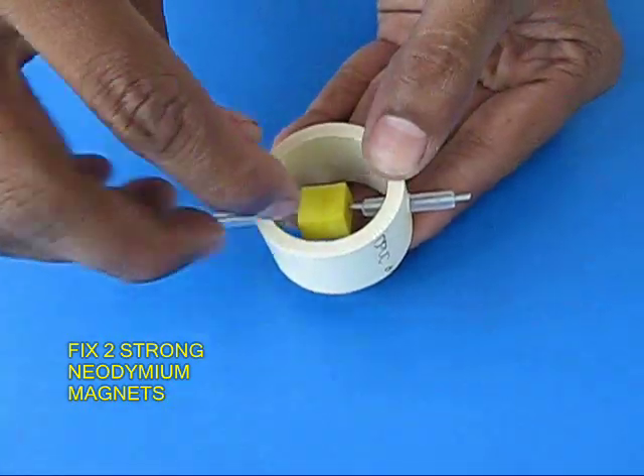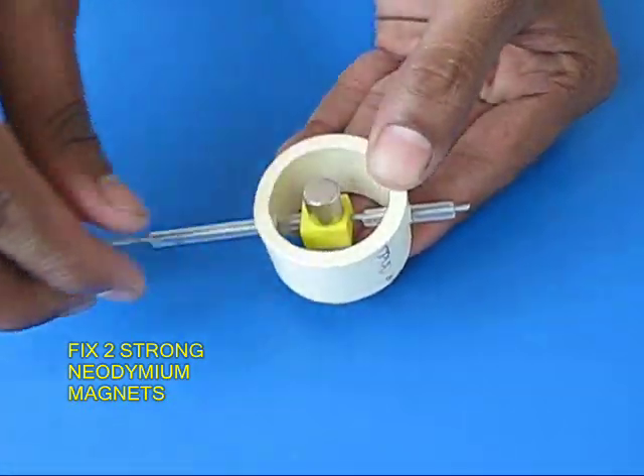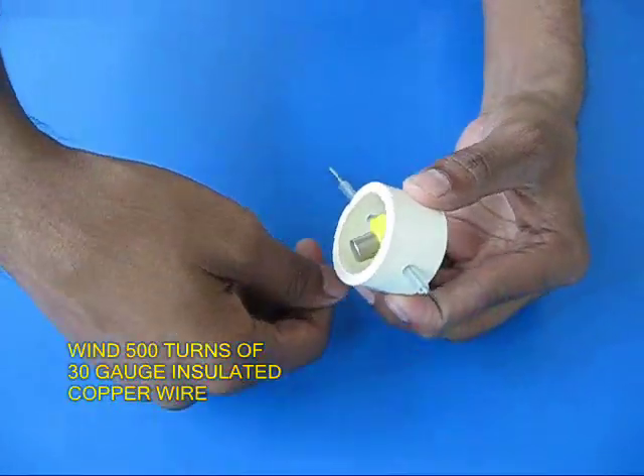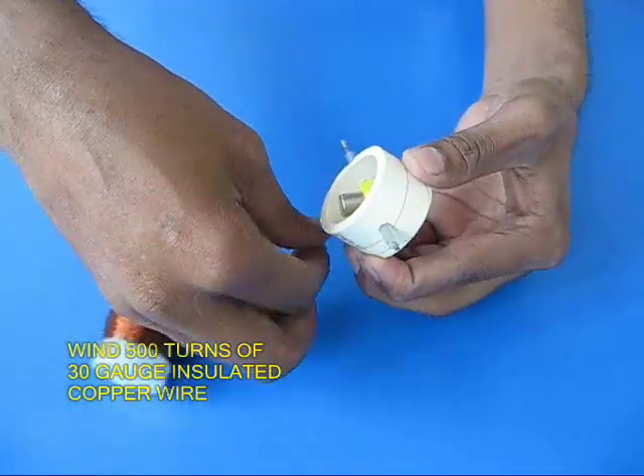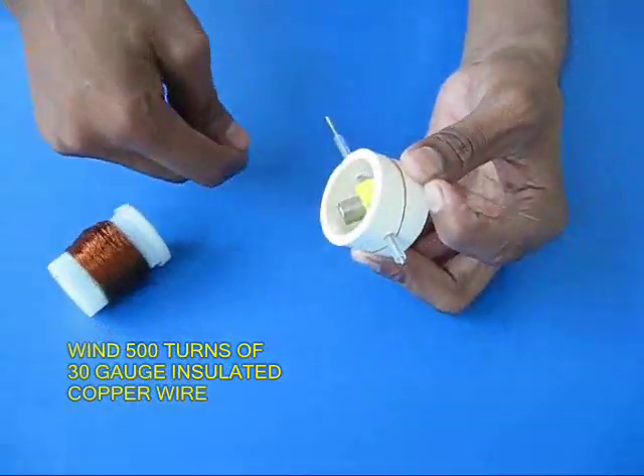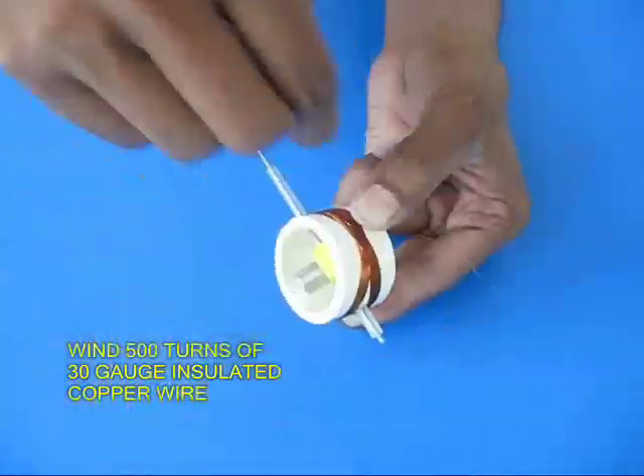Fix two magnets on the two ends of the rubber. Now take insulated copper wire, 30 gauge, and wind 500 turns on top of the pipe piece.